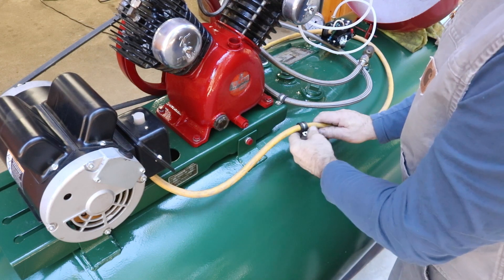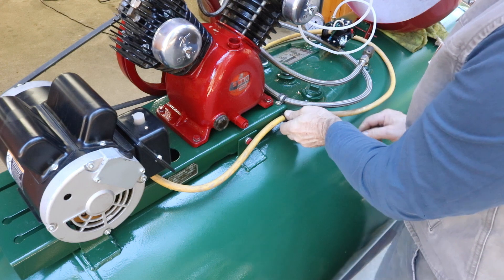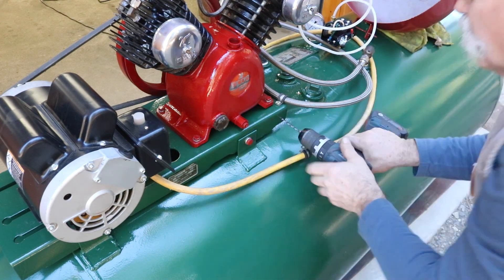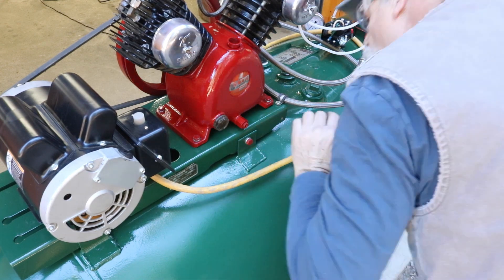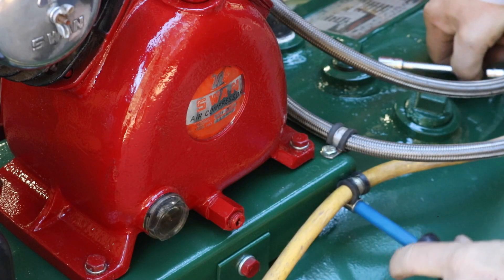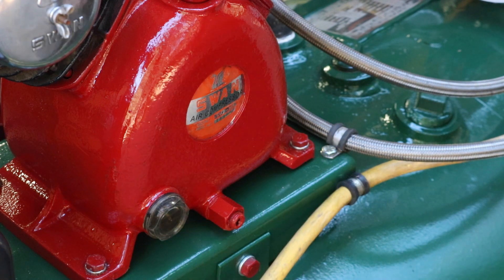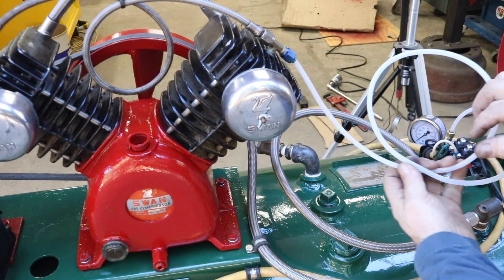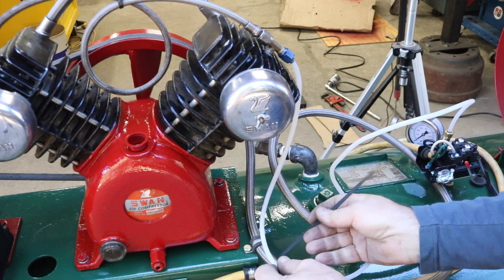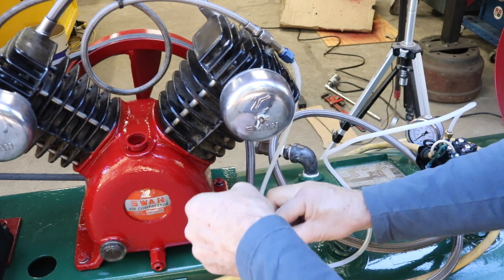On this side with the cord, I decided I'm going to put another Odell clamp right here and be able to shorten this cord up a bit. This is the loader line, and I'm going to bring this down and tie-wrap it to the discharge line here.